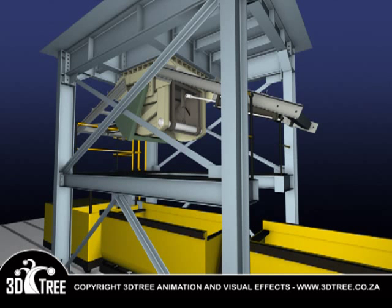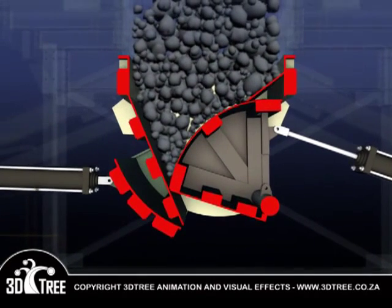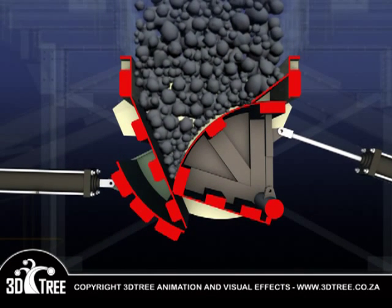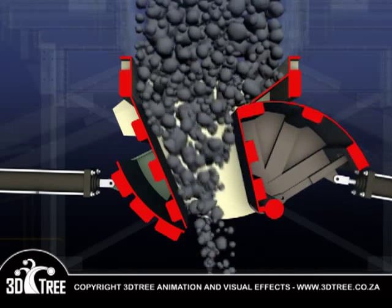The control panel is fitted with a dead man's valve that will automatically close the doors if the panel is abandoned. The Spilminator's operation is simple and efficient, designed to withstand enormous pressure. Once the ore enters the chute from the ore pass, the manually operated primary door controls the amount allowed through.